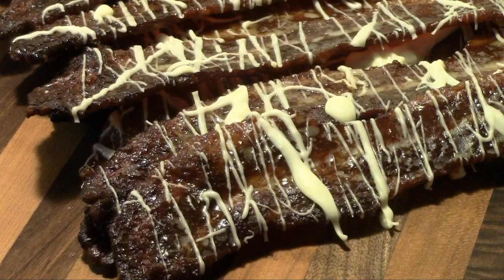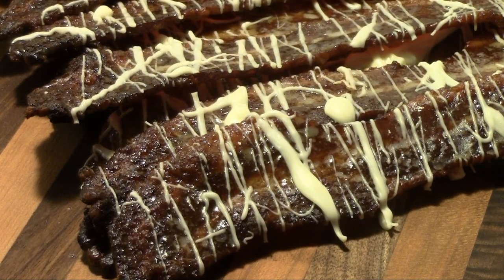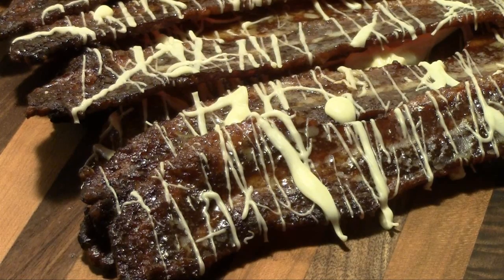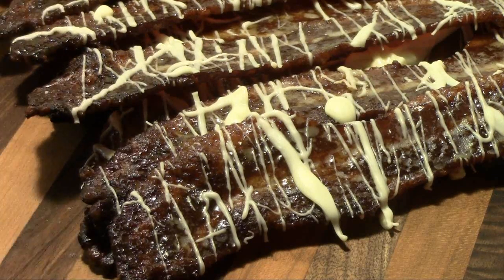We have it finished — my first run of pig candy. I'd like to send a shout out to the guys at Right Brand Bacon. Here in the man cave we have found a new bacon that we love, and it is Right Brand Bacon — that's what I've used here today.